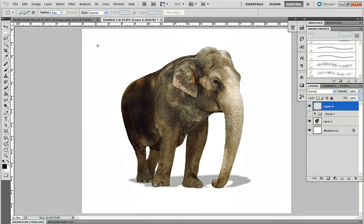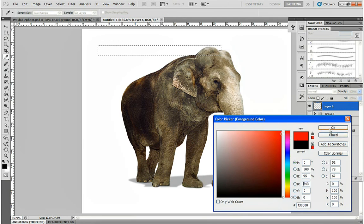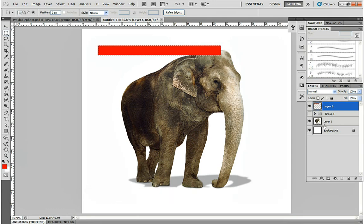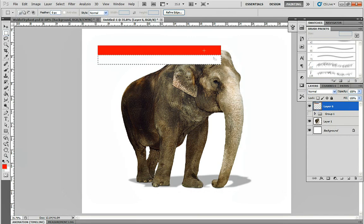We're going to start by creating a red stripe. I'm going to use the Marquee tool to first make a rectangle on a new layer, and then press Alt-Delete to fill it with my foreground color. Then I'm going to drag my selection down, holding Shift so it goes straight, and use Control-Delete to fill it with the background color, which is white. Then I usually hold the Control button to quickly switch to the Arrow tool to grab and move things.